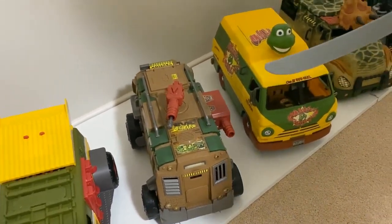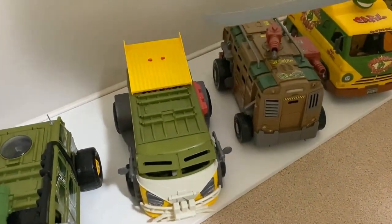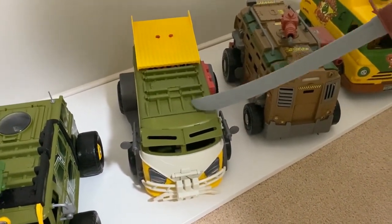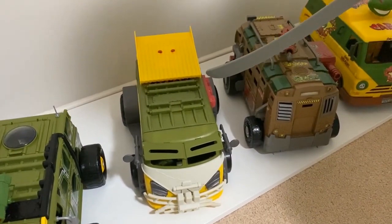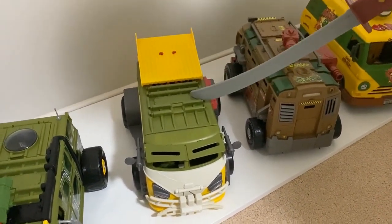Then we move on to the Party Wagon 2014. This is still the Nickelodeon TV series, but they just changed the design and gave it more of that van look. As you can see, it's got that original 1988 feel — it's got the colours and the side doors there.